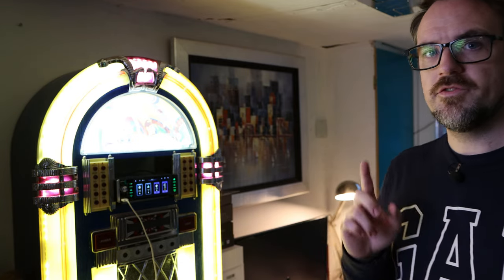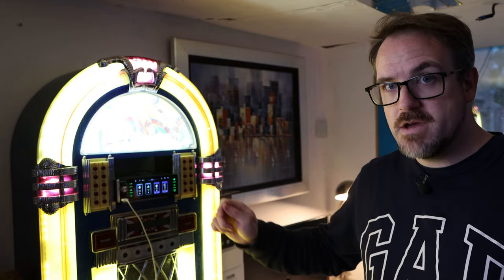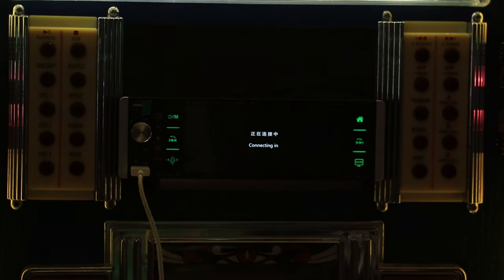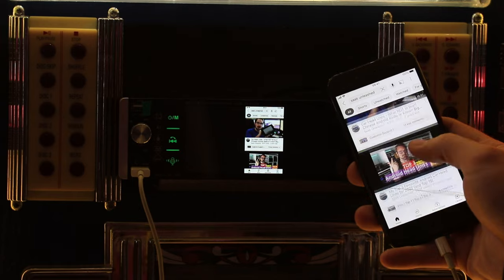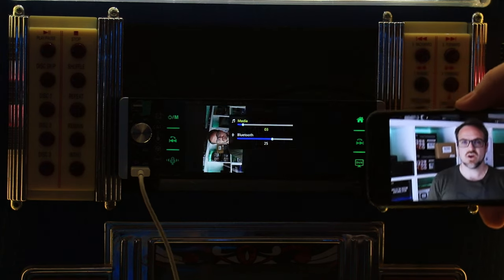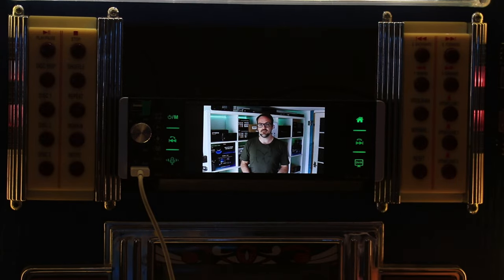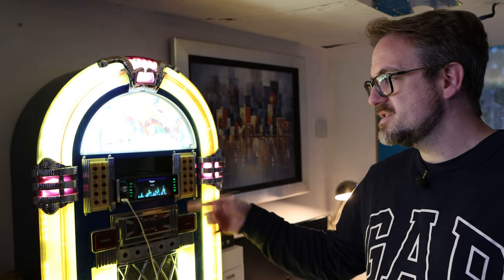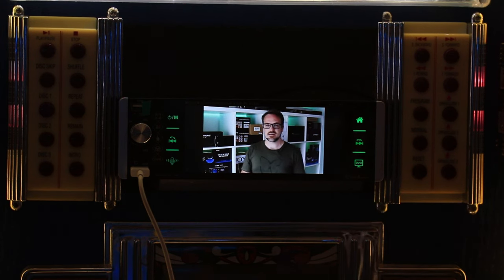Before moving to Android Auto, let me show you iPhone mirroring. Tapping it says 'prepare for connecting' and then the head unit is actually showing me what's on the screen of my phone. If I touch a video and rotate the phone, it turns that way on the head unit as well — so you can watch videos. It is a little bit jittery, but it does function okay. You're broadcasting on a screen smaller than the originating phone, so I'm not really sure why you'd do this, but it does work.